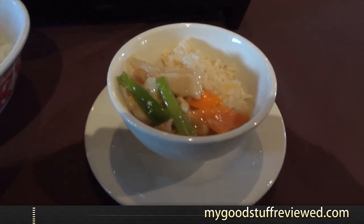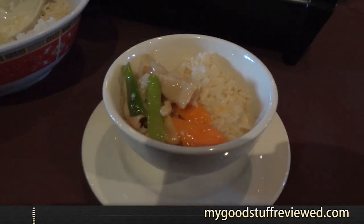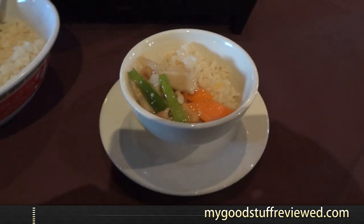This is the last shot I'm doing — just to see the colour fidelity: carrots, spring onions, rice, chicken. Looks good. I'm going to enjoy the food now.